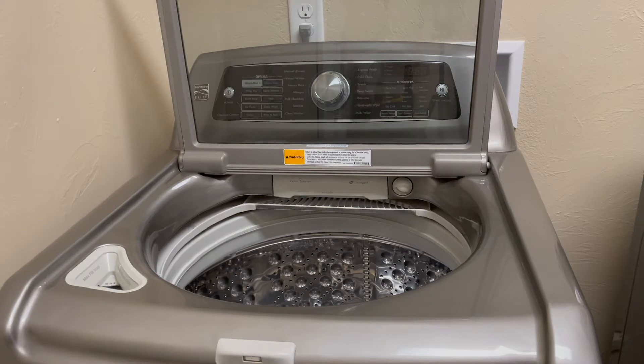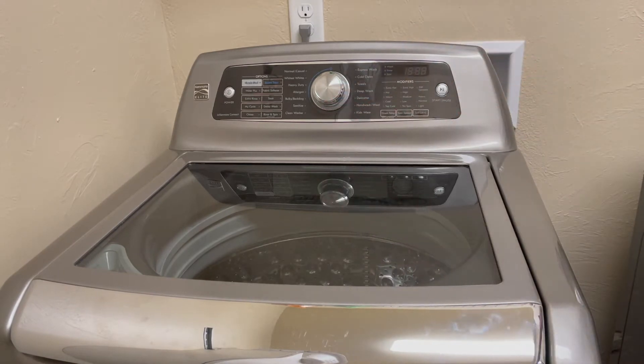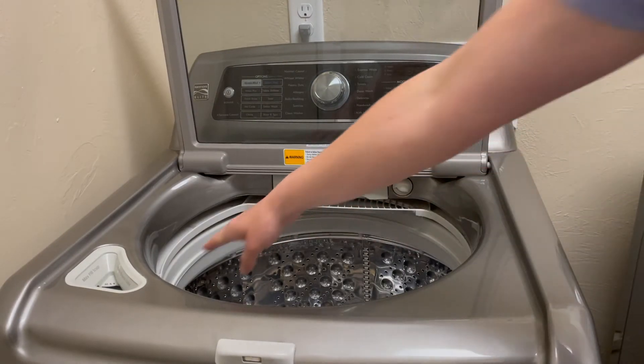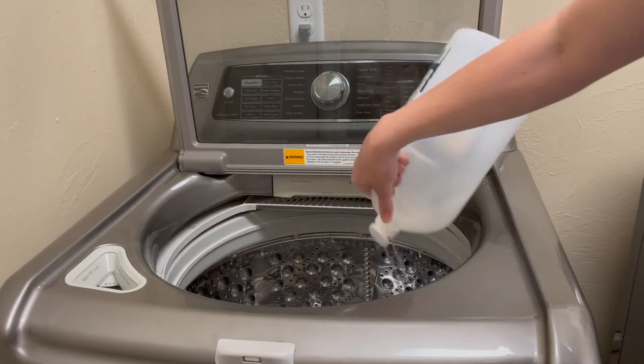I'm going to talk about cleaning your washer today. I usually run the clean washer cycle about once a month because that cleans it really well, but every couple months I also spray everything down — especially this lip here — with vinegar and water. I spray everything down really well, and then to the basin I'll add vinegar at the bottom.